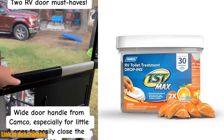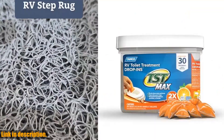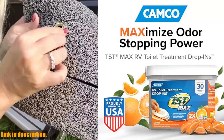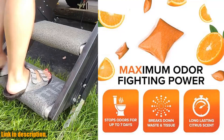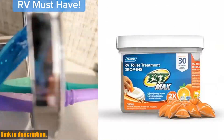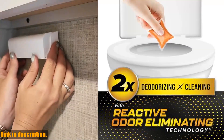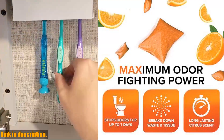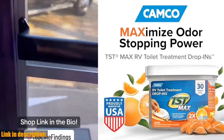Hello everyone and welcome back to another exciting review on our channel. Today, we're talking about the Camco TST Max Camper RV Toilet Treatment Drop-Ins. If you're an avid camper, you know how important it is to keep your RV black tank clean and odor-free. That's where this powerful RV odor eliminator comes in. With its reactive odor-eliminating technology, it stops unwanted odors for up to 7 days with just one drop-in treatment. Not only does it eliminate odors, but it also breaks down waste and tissue, making it a safe and effective septic tank treatment. The superior formulation and unmatched performance of TST Max RV tank treatments make it a must-have for all RV and marine black water tanks. It even aids in waste digestion for optimal sensor performance, ensuring your tank runs smoothly and efficiently.